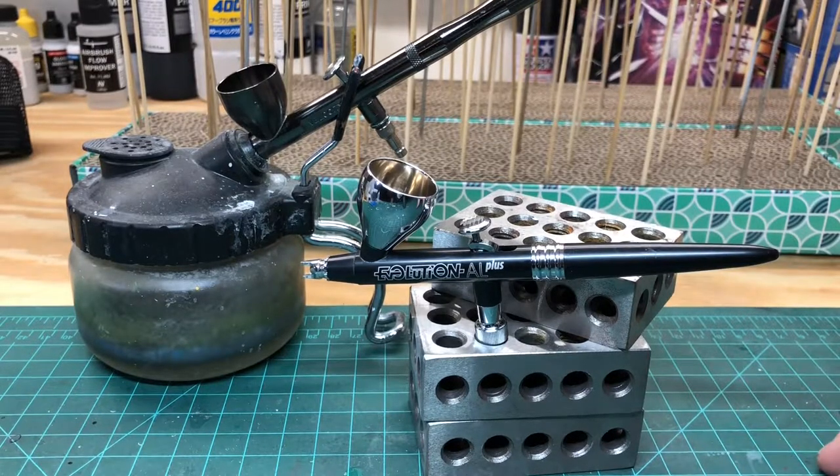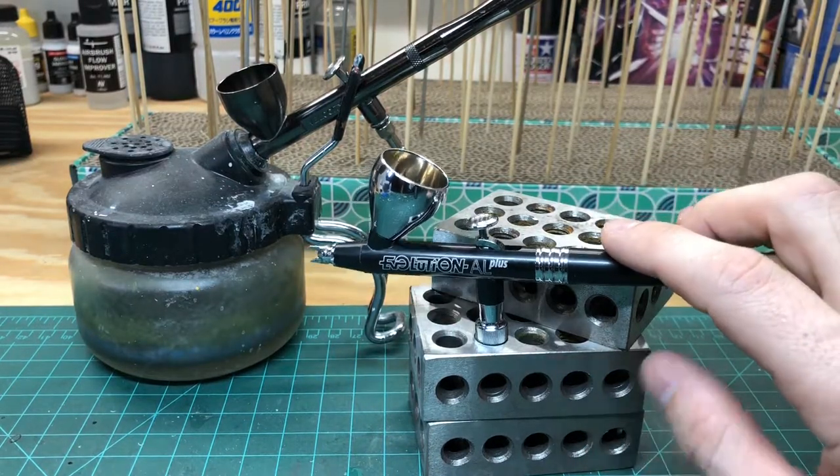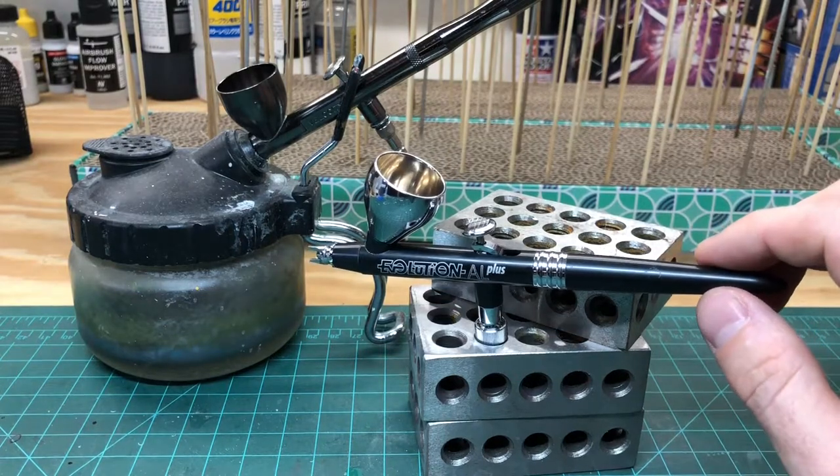Hey team, Macho Models here. Wanted to do a video talking about the new Harder and Stenbeck Evolution AL Plus Airbrush that I picked up from Spray Gunner at SprayGunner.com.